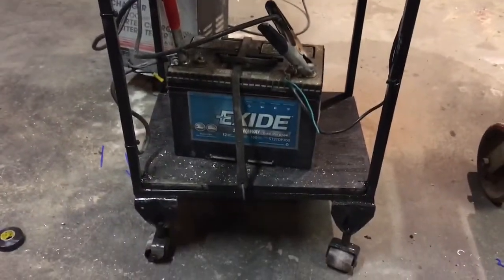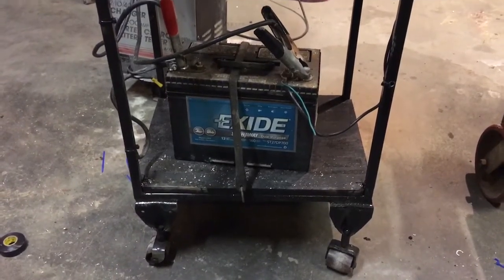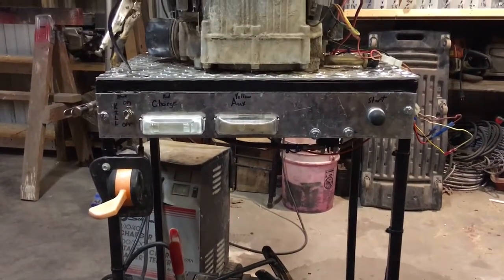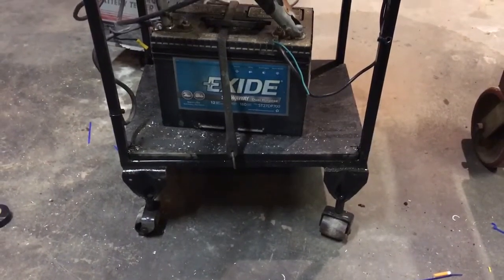What's up YouTube? I built this little engine stand. It's built out of 3 1/4 by 3 1/4 tubing, some 1/4 inch aluminum tread plate, and some castors off of an old bed frame.